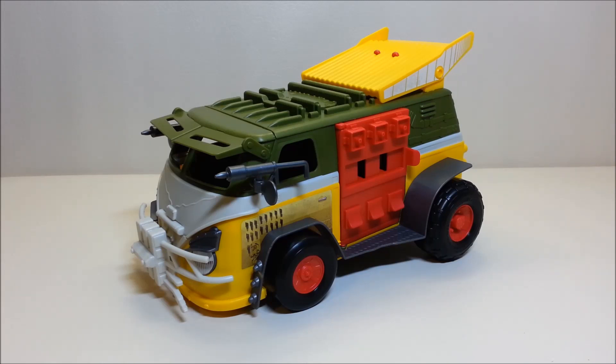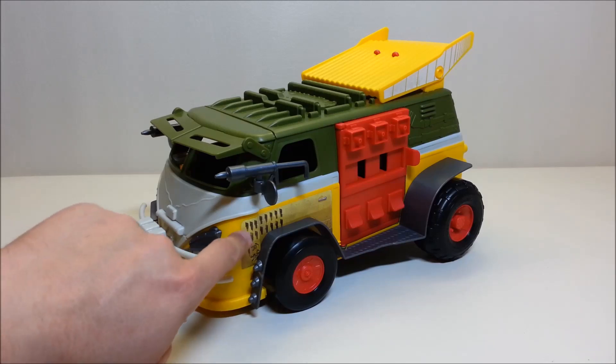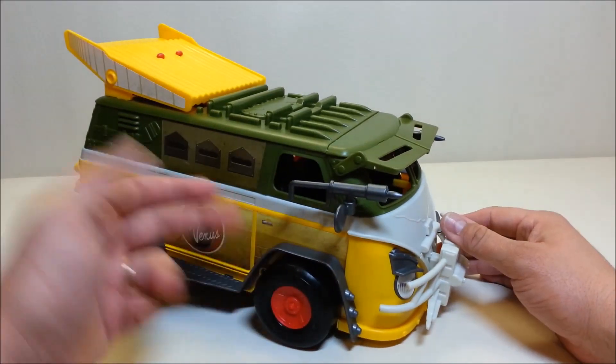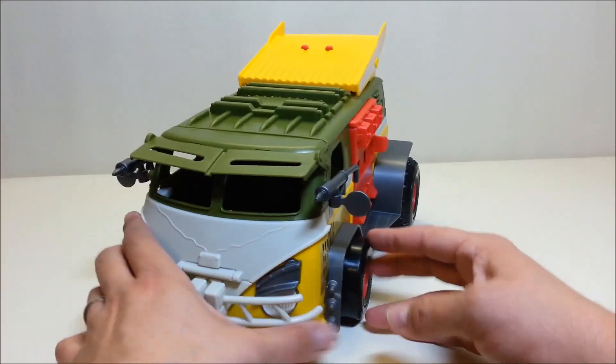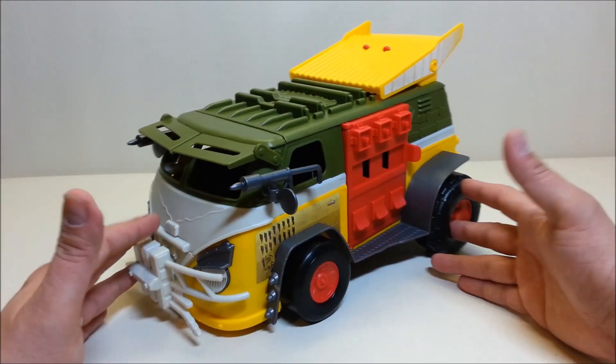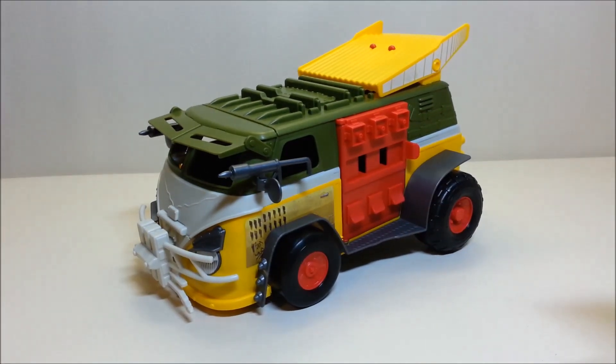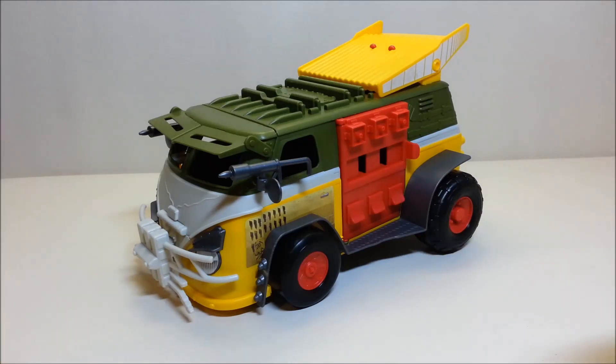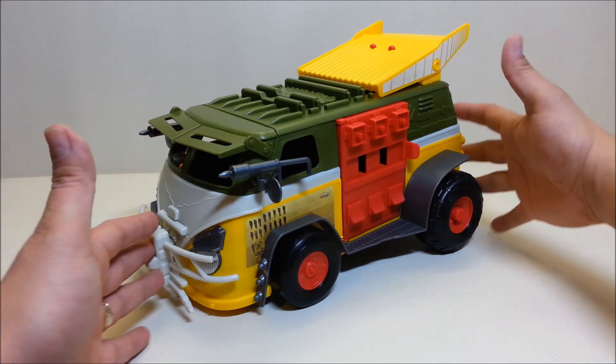A quick word of advice: go ahead and put the stickers on before assembling the vehicle. I actually had to take some of it back apart because some of the side stickers sit just under the fenders. I had to remove those fenders and it got really scary — I was genuinely afraid of breaking parts. So when you do yours, do the stickers first and assemble second.